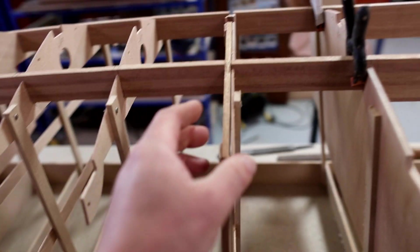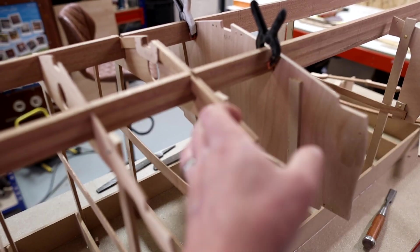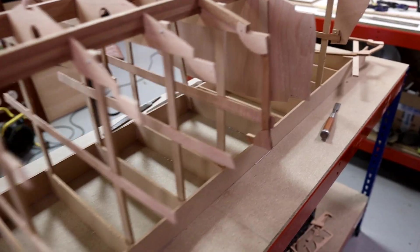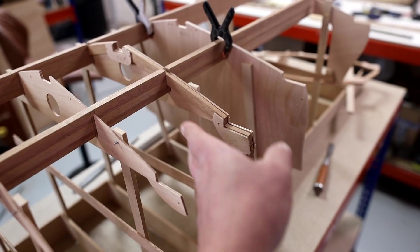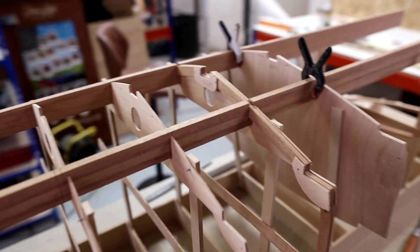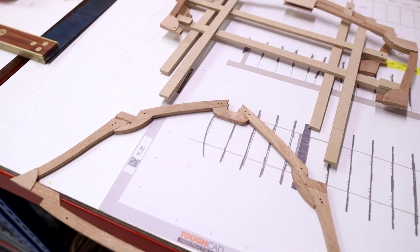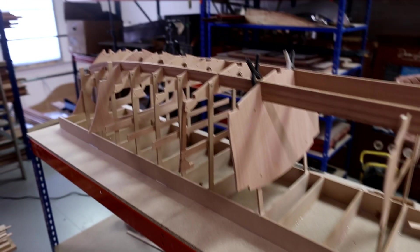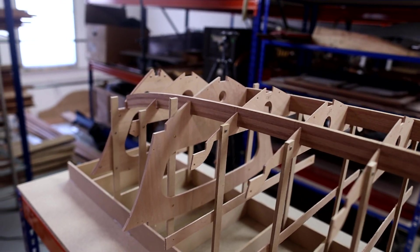In the previous video we notched the stringer for this frame so we could drop it in, and we're going to look at a few different ones now. This is quite an easy frame because it's open-topped, which means I can drop it onto the strong back. We've got a load of frames that are closed-topped — they've got a deck beam around the top of them — and that's going to make things a little bit more tricky.